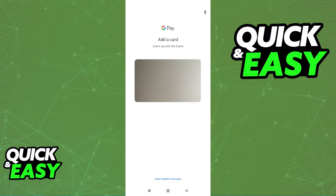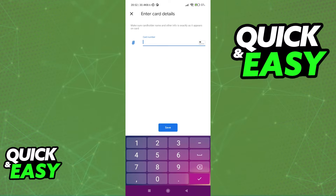As you can see, when you click add card, your camera is going to turn on automatically, or you can select enter details manually. You can either use your camera to scan the card or just input the numbers over here. After you include all the details about the card, you will be able to find it within your wallet.